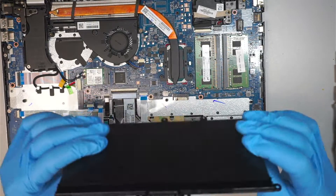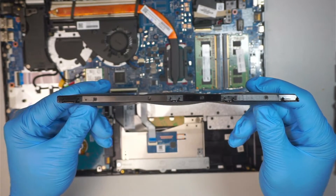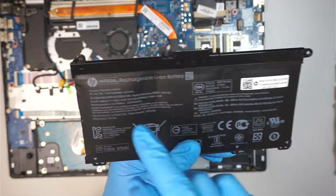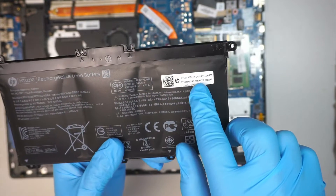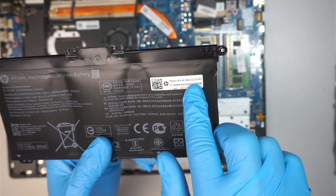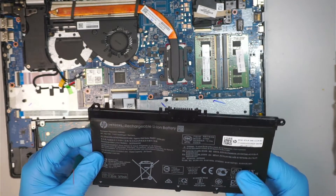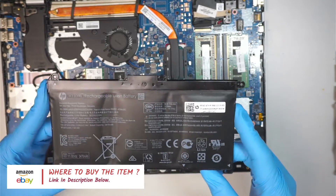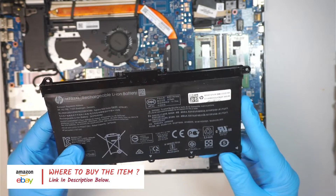There are four screws and the battery will just pop right out. The battery is not holding the charge and it's going bad. The replacement model is HT03XL, or you can locate the spare part number L1119-855. I'll link the battery down in the description below where you can buy it through either Amazon or eBay.